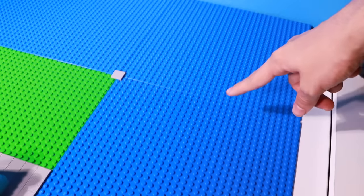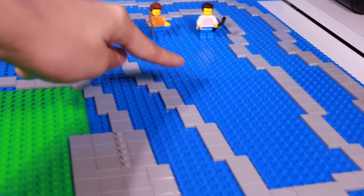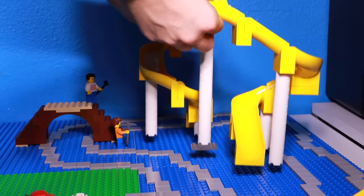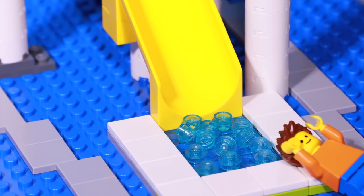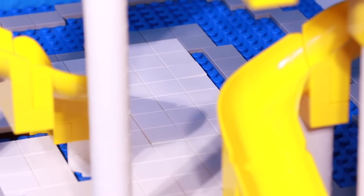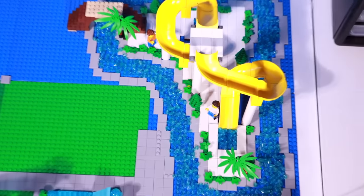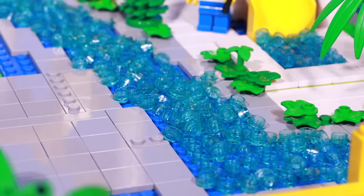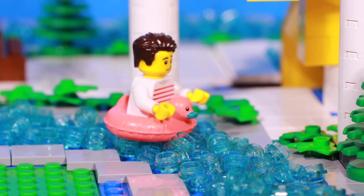They want to start working on the next attraction, which is going to be a giant lazy river in the back right corner. To start, I used a bunch of tile pieces to outline the entire lazy river. In the middle of the lazy river I want to put two water slides, which also means I need a bridge so minifigures can get to the island. I built little pools at the bottom of the slides, put white tiles throughout the mini island, and finished it off with a bunch of trees and bushes. Then I added water to the lazy river. This is probably my favorite build so far. And I got some pink and yellow ducky floaties so minifigures can ride the lazy river in duck floaties.